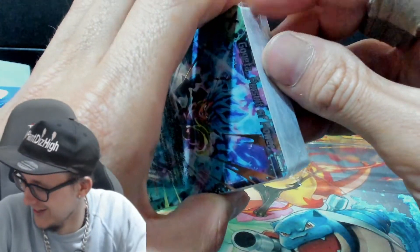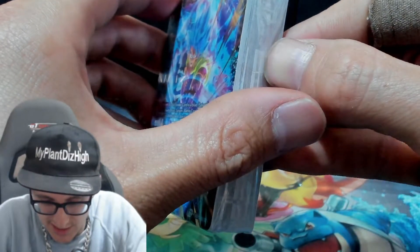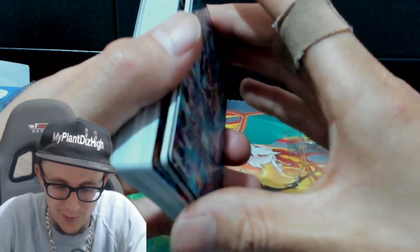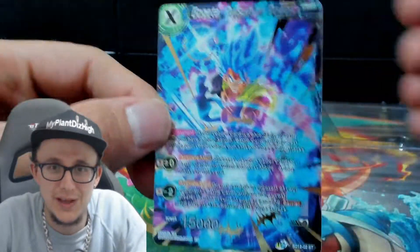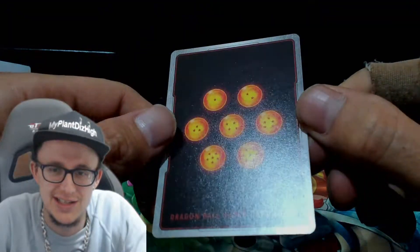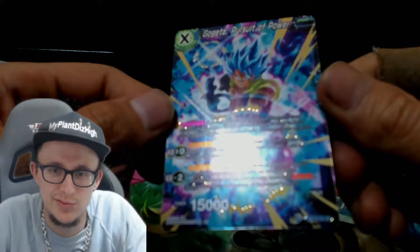First time ever opening a Dragon Ball Z product that's not a booster pack. This is quite, quite cool. It does have a pull tab — it's on the side. Ha-ha! Wicked. Yes, bro. Check that. That's sick. That's an easy 10. Look at that. That's flawless, bro. That is absolutely flawless. Look at the shimmer on that card, man. That's a banger.